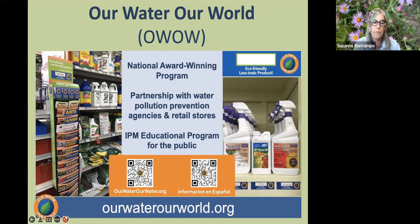We partner with retailers that sell pesticides and provide them with education around eco-friendly alternatives. We also provide literature racks with fact sheets that anyone can take, addressing pest problems such as ants around the home or aphids in the garden. We have QR codes — feel free to take out your phone and look up the QR codes that will take you directly to the Our Water, Our World website, in English or in Spanish. We also place eco-friendly shelf tags at local retailers to guide you to products that won't pose a threat to our waterways.